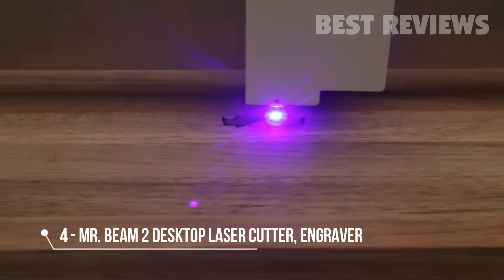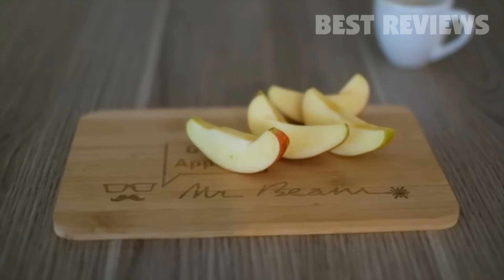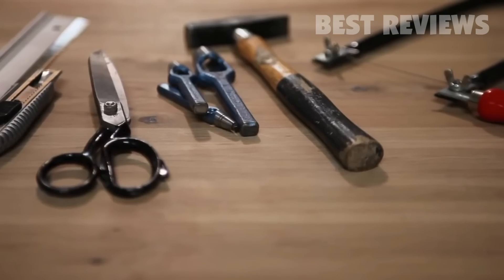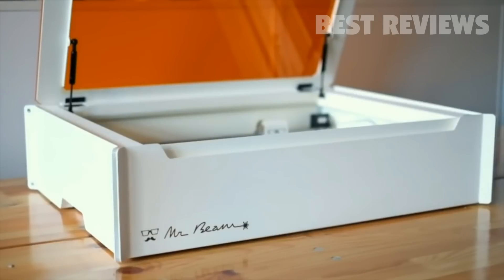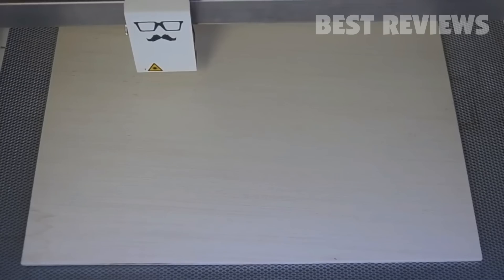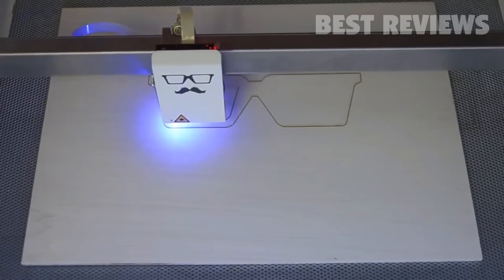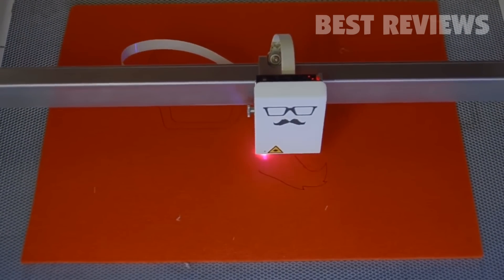Laser cutting and engraving is an outstanding technology to cut, shape and engrave a variety of materials and objects. Compared to traditional tools, it is not just faster, but also way more precise. Mr. Beam 2 features a solid metal safety housing and comes to you completely assembled and ready to use. Mr. Beam works on many materials you can find in your household — wood, fabric, cardboard and felt are just a few examples.